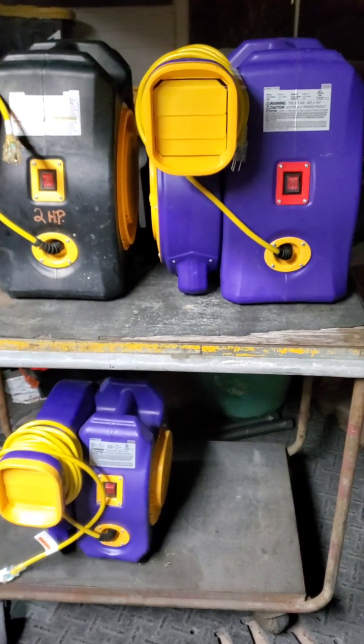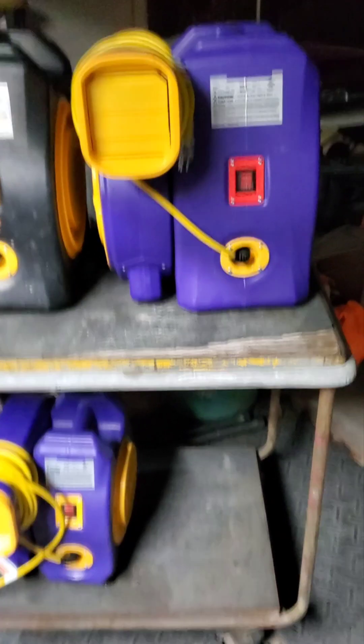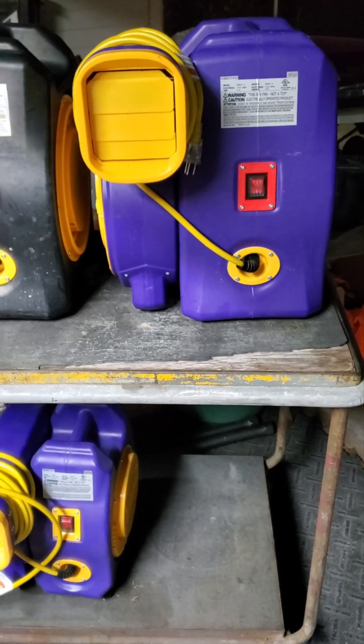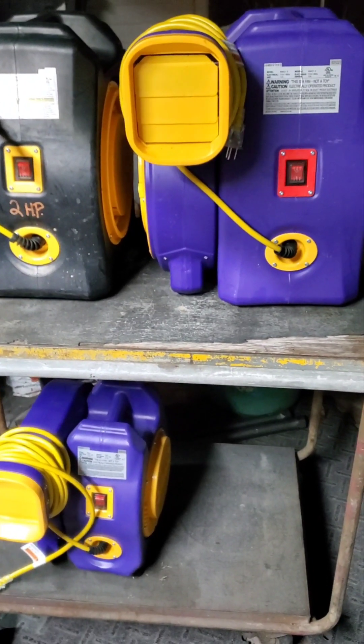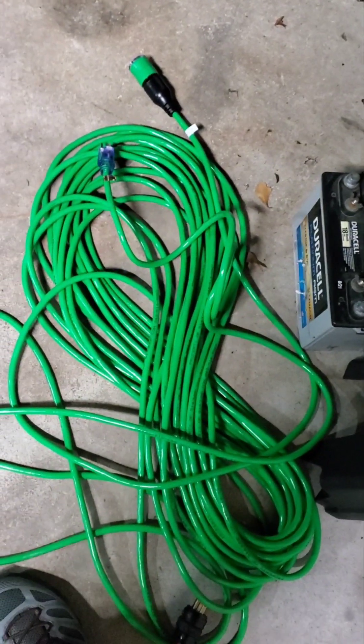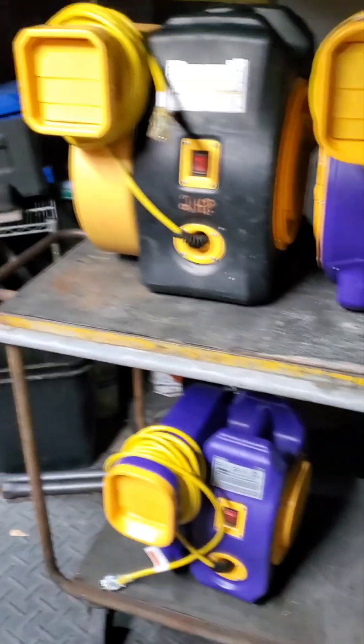Over the summer, I had over half a dozen of the two horsepower turbo blowers with melted ends on my extension cords. They were the 12-gauge SAM cords — about 59 bucks each. Hopefully the mil spec cords I got now will do better.